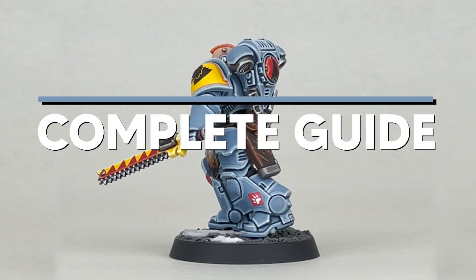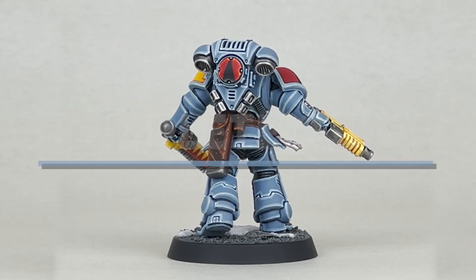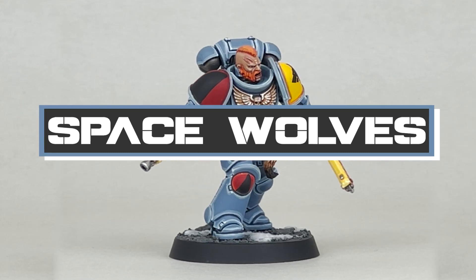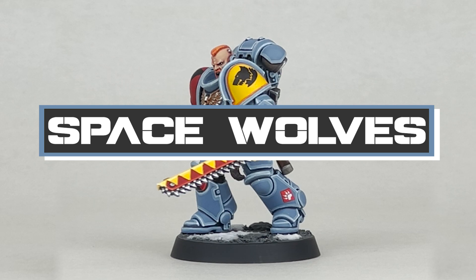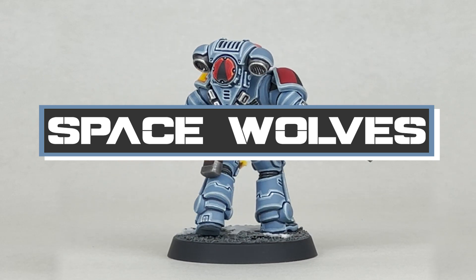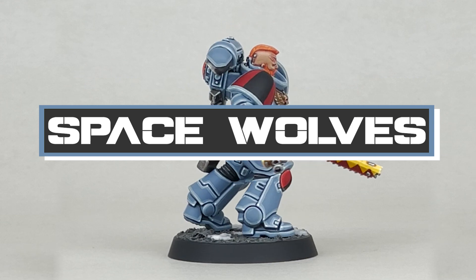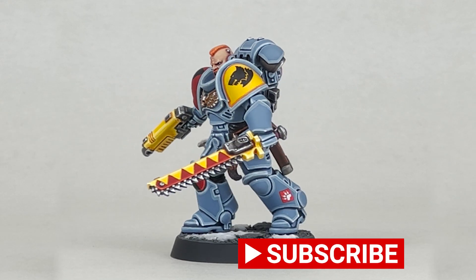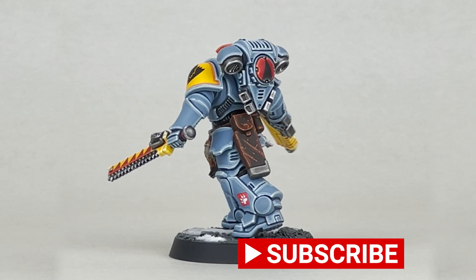G'day guys, Justin from Battleforge Gaming here and welcome to what is the first of a long format tutorial on how to paint chapters of Space Marines. Today we'll be working on a Space Wolf. Hopefully you find this tutorial useful. If you do, please like, share, comment and subscribe.